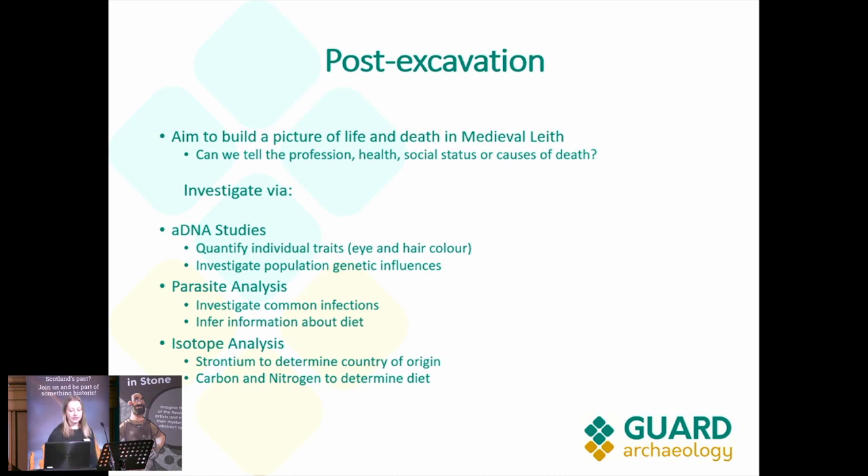Our aim for the post-excavation is to build a picture of life and death in medieval Leith. Can we tell the profession, health, social status, or causes of death of the individuals in this population? We have our initial skeletal assessment, but also specialist studies done by outside specialists. These include ancient DNA studies — which will identify individual traits such as eye and hair colour and population genetics — parasite analysis, and isotope analysis. Strontium will determine country of origin, and carbon and nitrogen will determine diet.